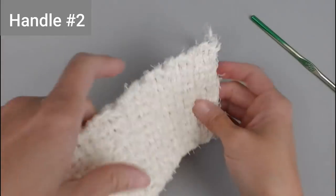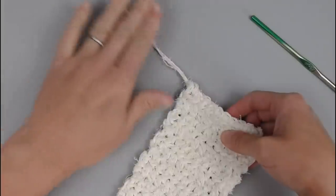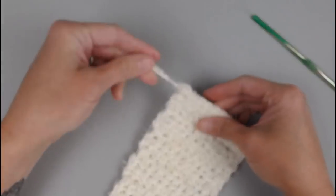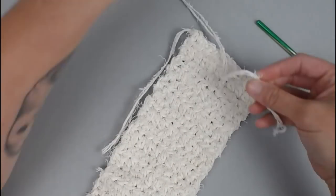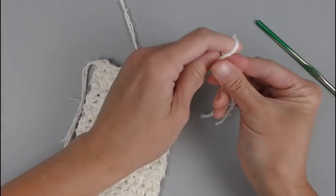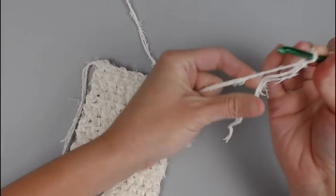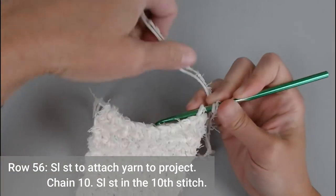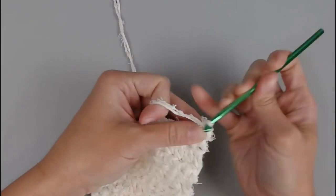For handle number 2, this is the side with our beginning tail. Leave the beginning tail alone — keep it out of the work and just weave it in at the end of the project. Grab your two strands, begin with a long enough tail to weave in your ends, create your slip knot, and attach your crochet hook. Slip stitch into the very first stitch — the corner stitch. Then chain 10: 1, 2, 3, 4, 5, 6, 7, 8, 9, 10.